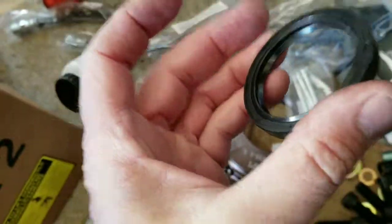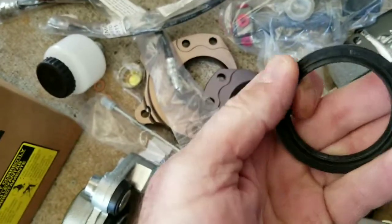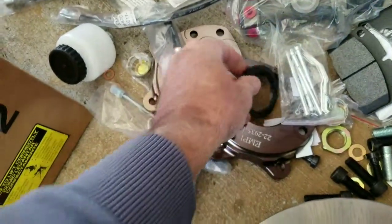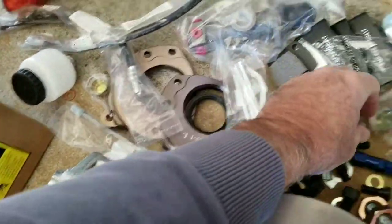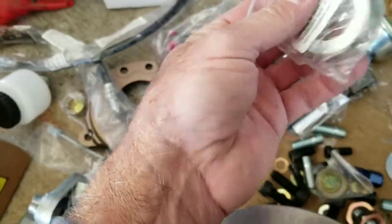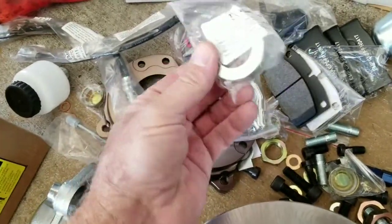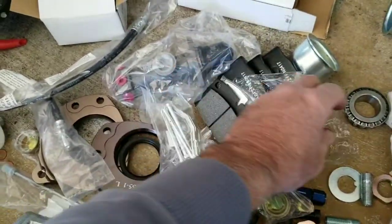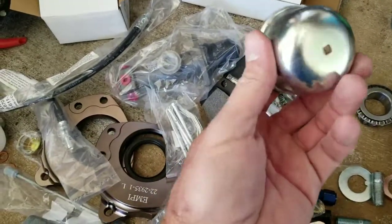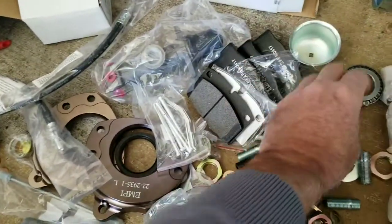The seals are generic but they do have a neoprene feel to them — they don't feel like they're made out of cheap rubber, so not bad. I'm not sure what these other pieces are; they look like a spacer of some kind — cheaply made obviously, but if that's what it is, then that's okay. The dust caps just look like normal cheap dust caps.